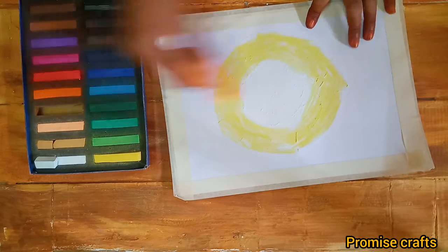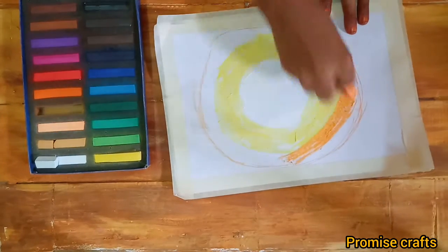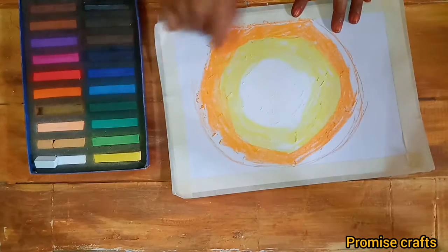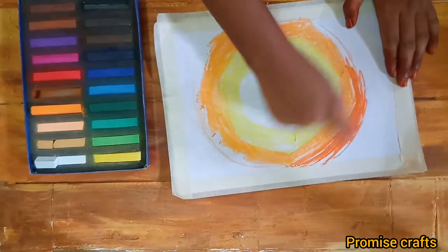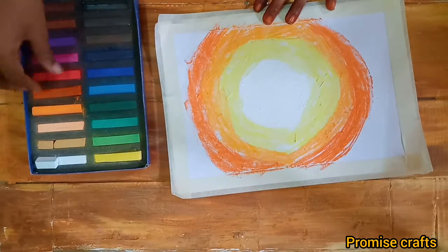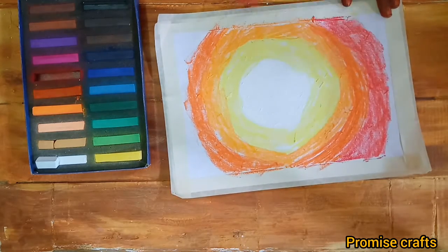It is a soft pastel on a white color. This can be layered with a color pencil. This is a chalk piece. This is a dark orange shade. This is a red shade.